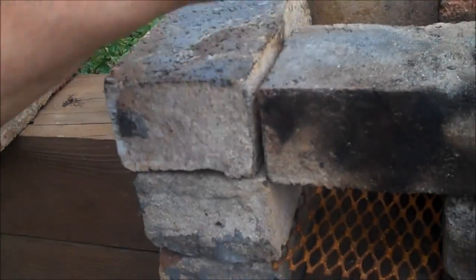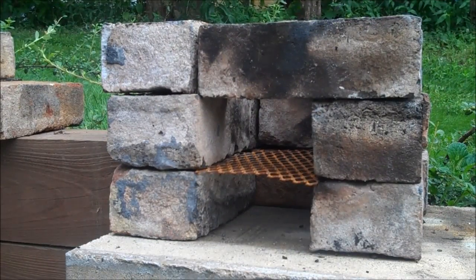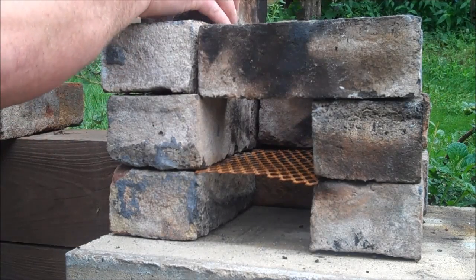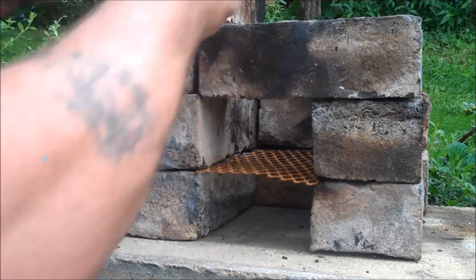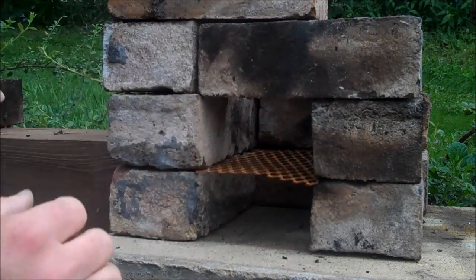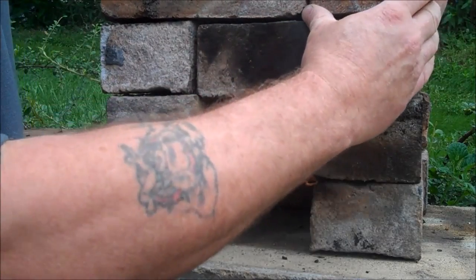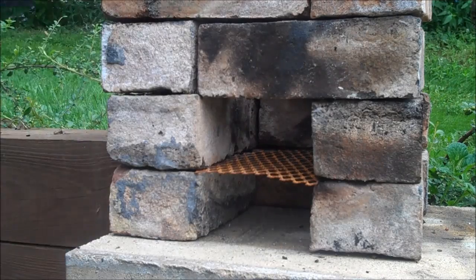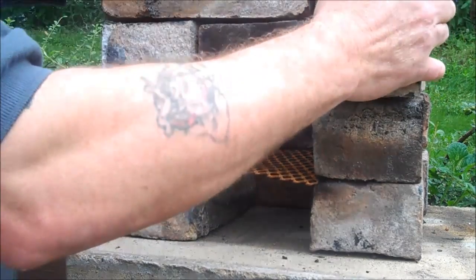Then your final row - again you're gonna overlap right here, which will secure everything up. Even if it's loose it's fine, because you put another brick here and your final brick will be here.